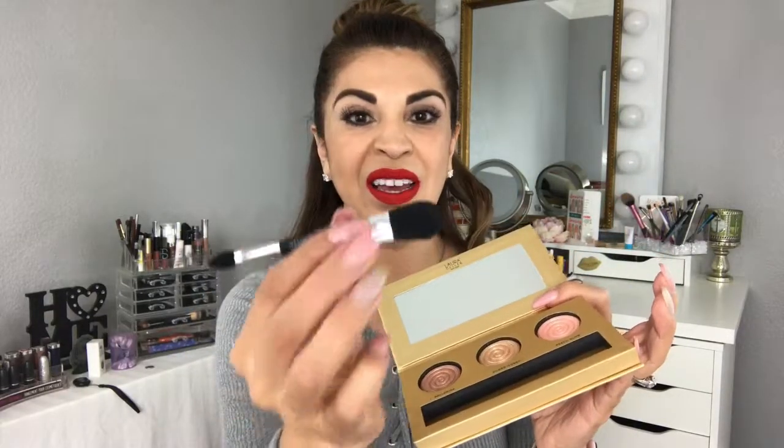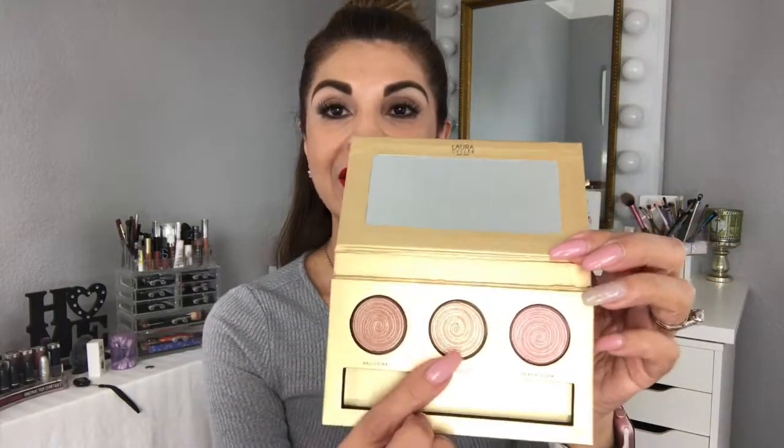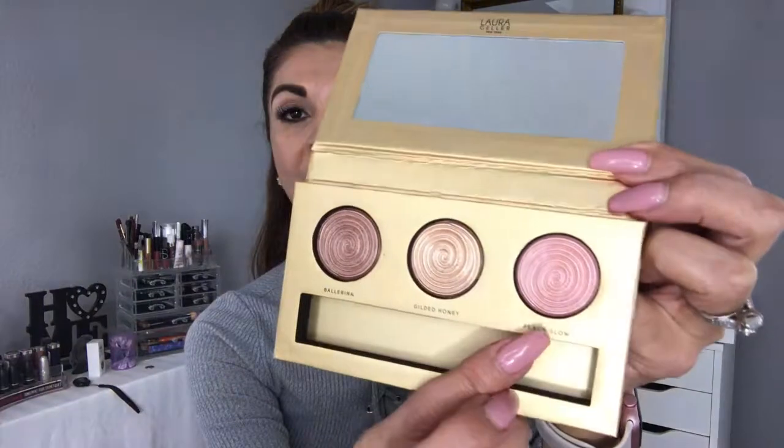So it looks like this — it's got this little clear sheet. It comes with this brush and it's just spongy; both tips are spongy. It comes with three colors. This one is Gilded Honey, which I already have but absolutely love.